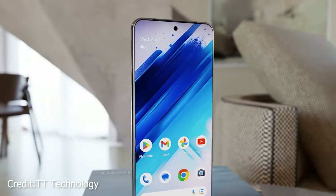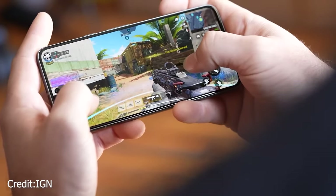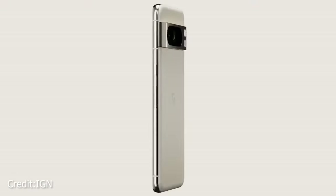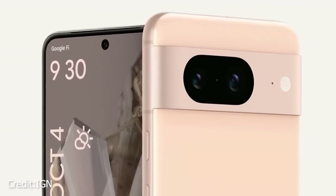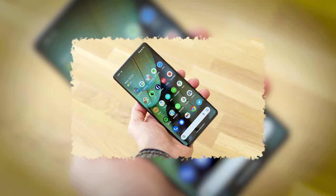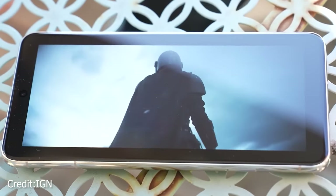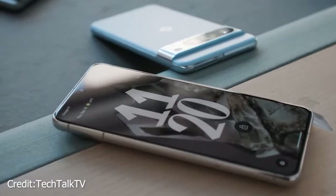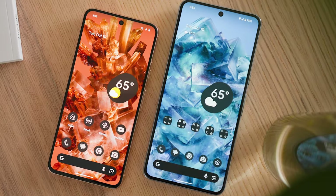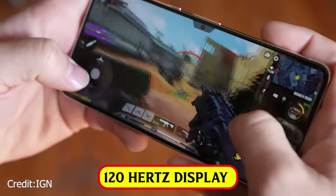Another issue bothering users involves the Google Pixel 8's display. Google proudly states it's equipped with a smooth 120Hz refresh rate. However, when users activate this feature, they're not noticing a significant difference compared to the standard 60Hz setting. This is a cause for concern, especially when comparing it side-by-side with the Pixel 8 Pro, where the difference in smoothness is clear. Even the previous Pixel 7 Pro outperforms the Pixel 8 in terms of smoothness, raising questions about why the promised 120Hz experience isn't delivering as expected. Two different Pixel 8 devices were tested and both exhibited the same issue.